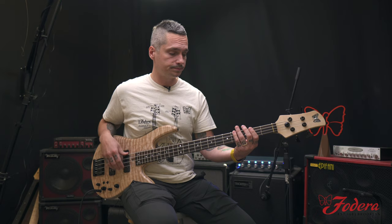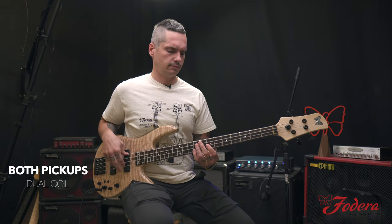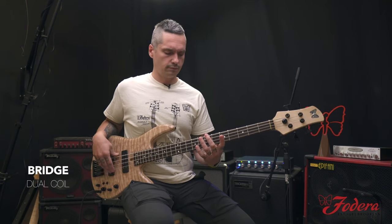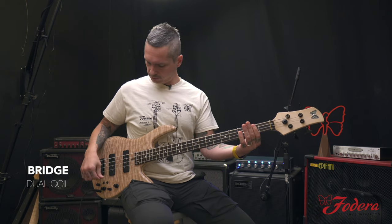Now we'll go to dual coil. Now we'll go to the top.